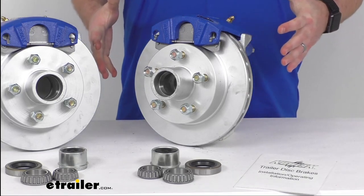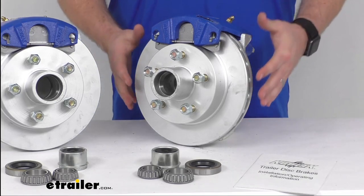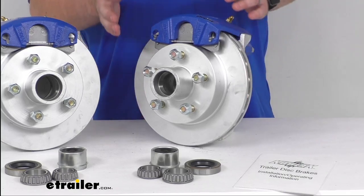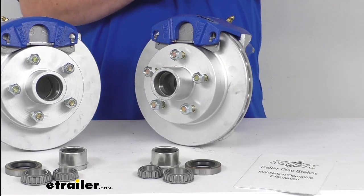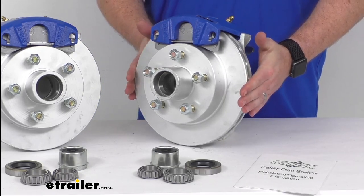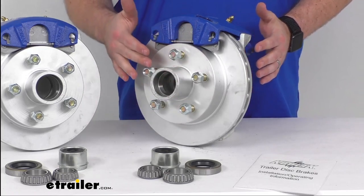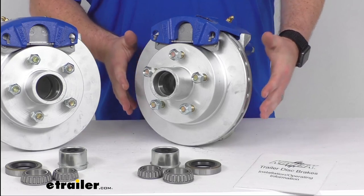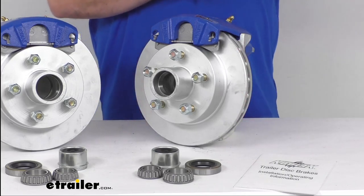These are going to work for your single 3,500 pound capacity axle with the number 84 spindles. The rotor diameter here is 10 inches and it's got a 5 on 4.5 inch bolt pattern, so this will work for your wheels that are 13 inches and larger.